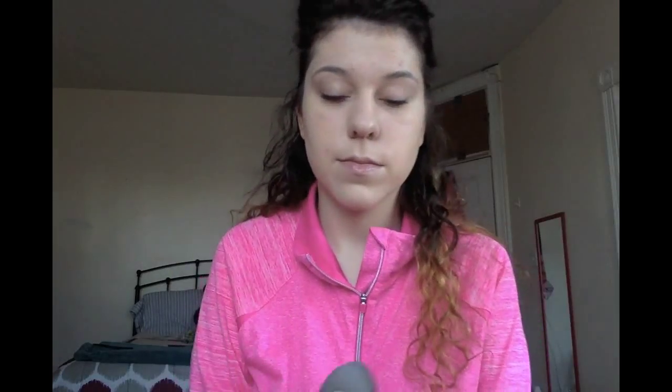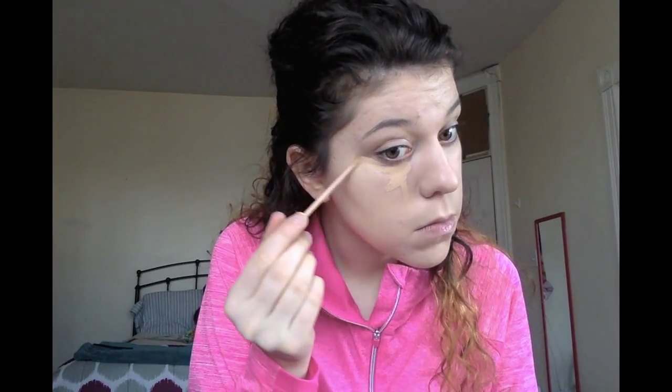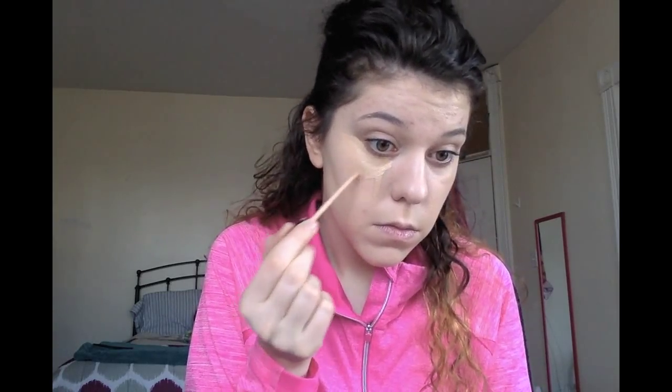Next I'm going to go in with my concealer — this is Maybelline — and my Beauty Blender. Make sure that it's damp. The Maybelline is in the shade light, because I am very light right now. I'm doing this to cover any dark circles under my eyes and to kind of open up my eyes a little bit.